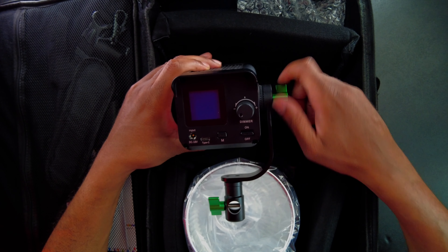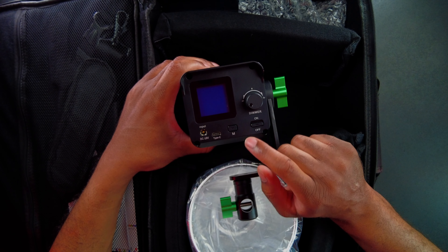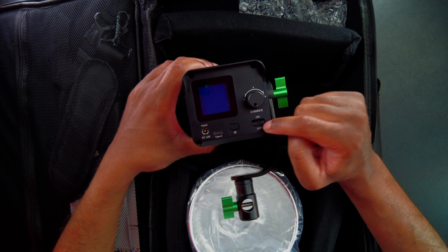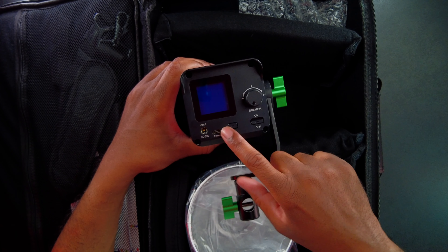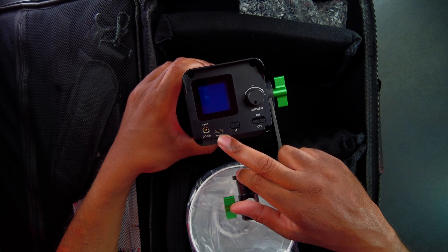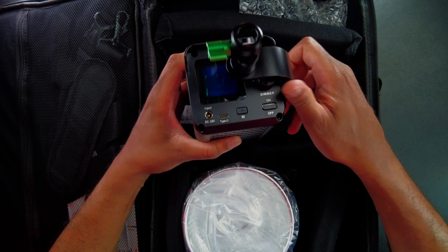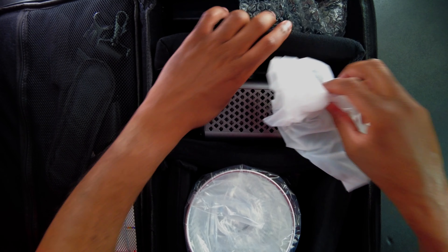On the back here, we have the controls. We have a Type-C input for the light, a button for mode, the dimmer right there, and then the on/off switch and the input. It looks like we're going to be able to run this on both AC and DC.